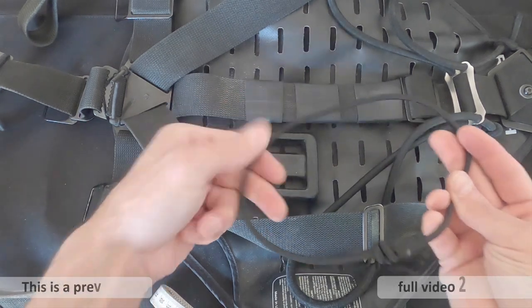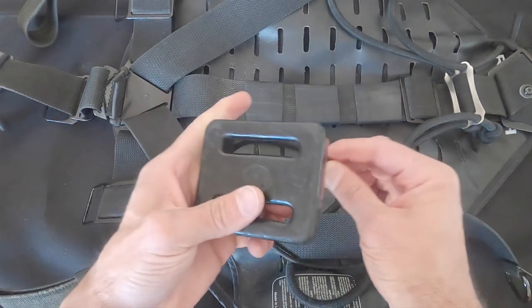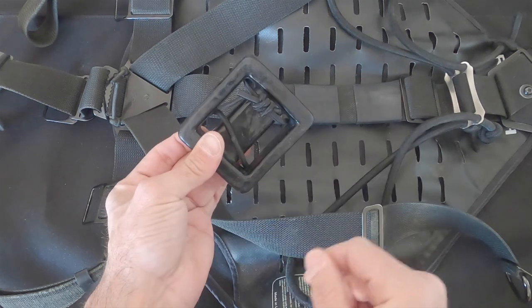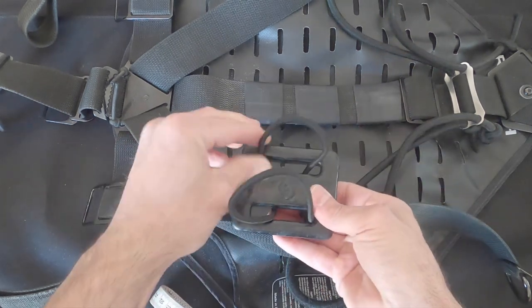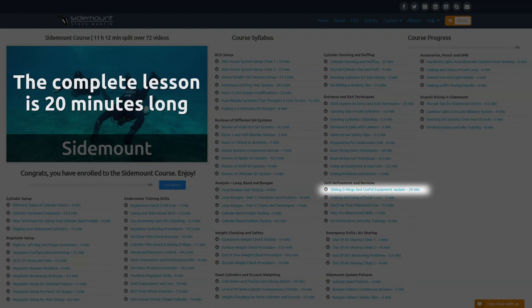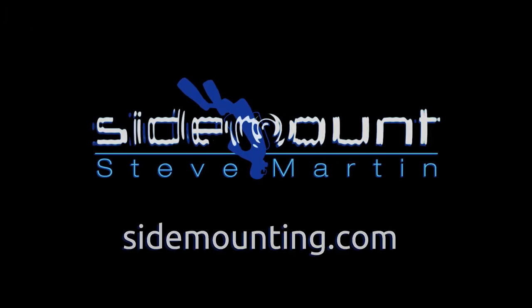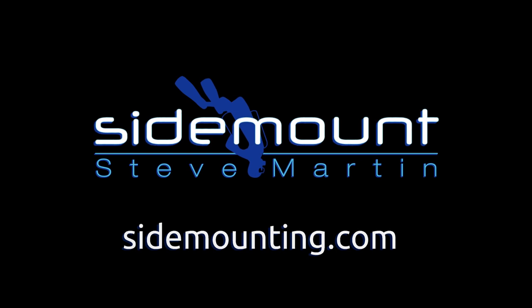This is actually a really good tip for instructors when they need to weight their students or just add a small amount of weight to different positions on the body. We're going to go through a couple of different positions here.